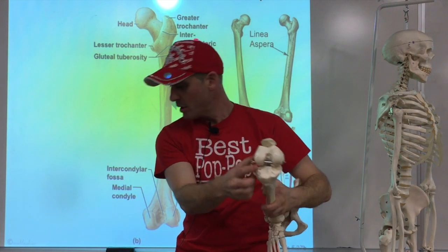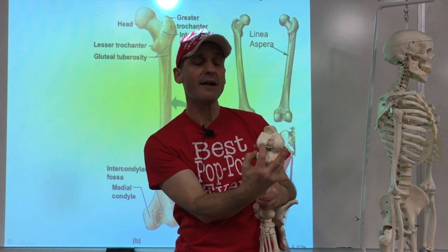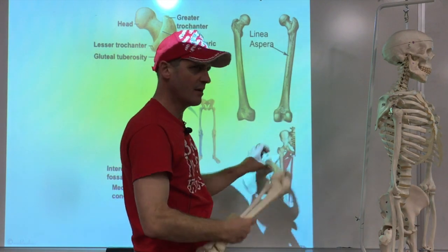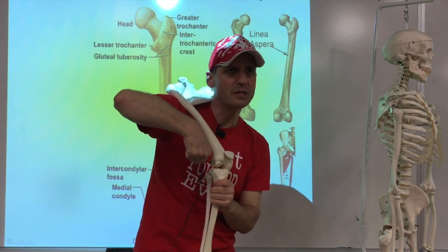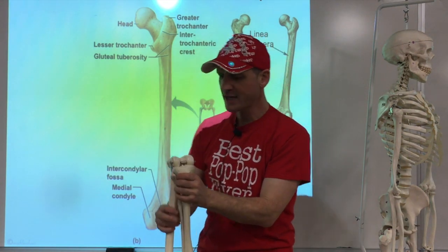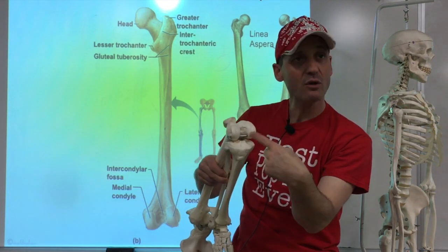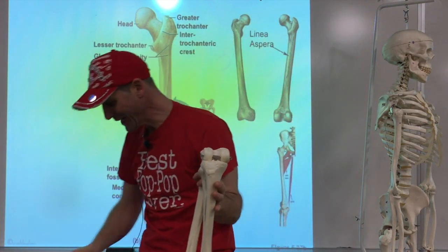Going downward we've got two big bumps - the medial condyle and lateral condyle of the femur. Condyles make joints. The knee joint is interesting because the condyles actually roll on the tibia - the lower leg bone. The top pieces of the tibia are also called condyles - tibial condyles, medial and lateral. So we have four condyle terms sharing one name structure.